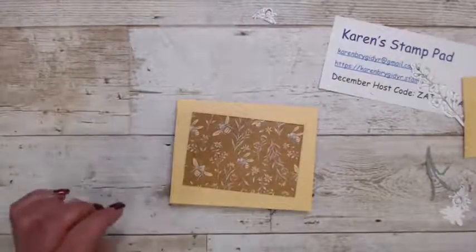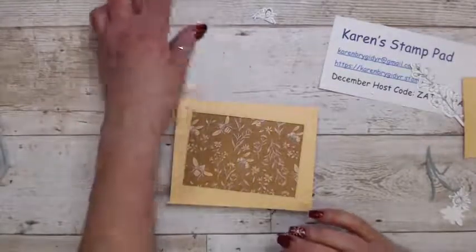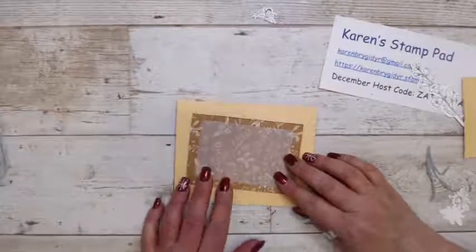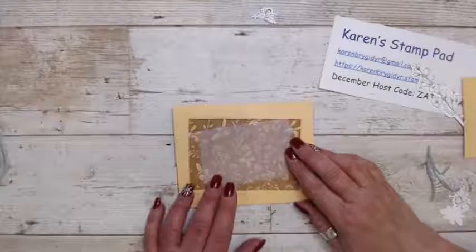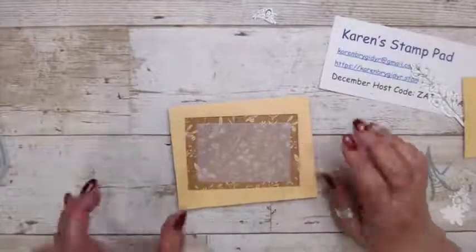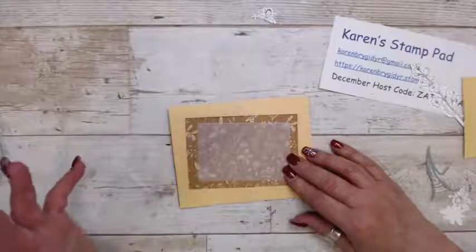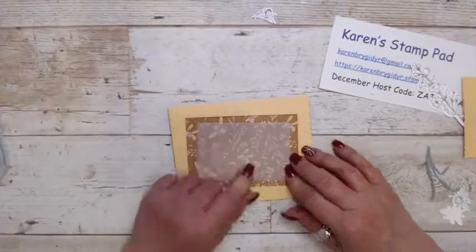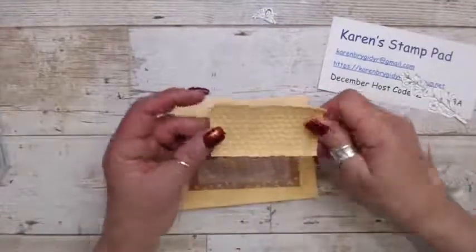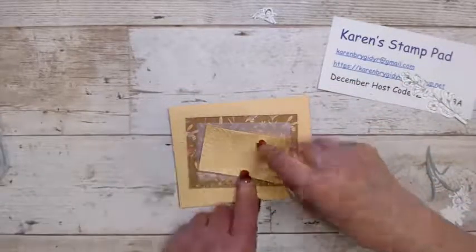I'm going to take my piece of vellum and put it in here. With vellum, if you use glue on the back you are going to see through it, so always put it where you can hide it. I have a small piece of the honeycomb embossed paper that I'm going to put over top before I put on my flowers.